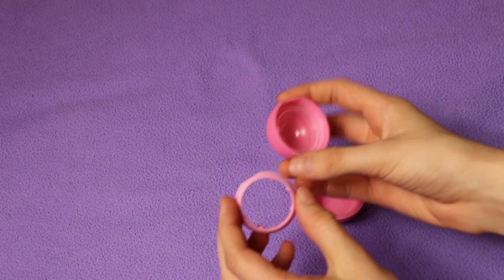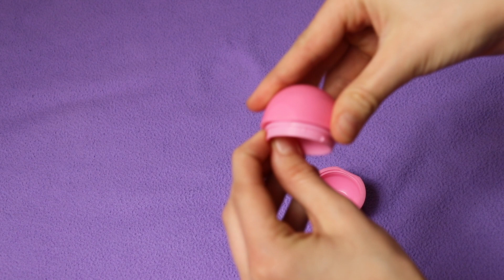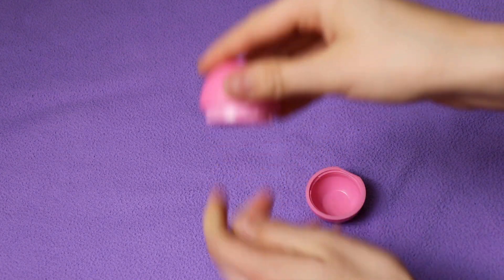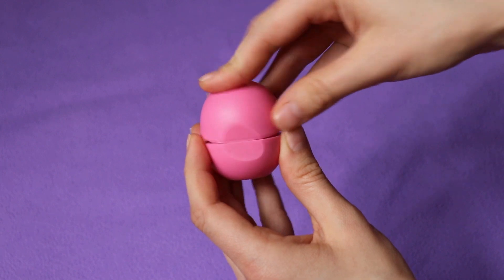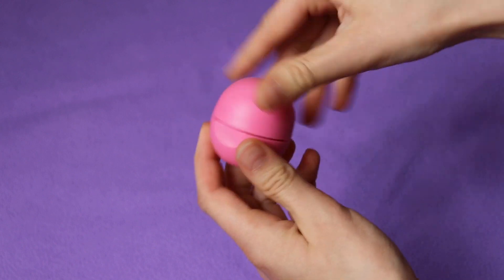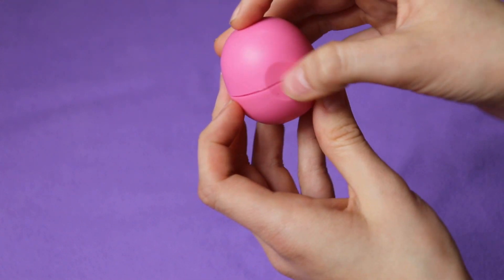Now, how do you get them back together? The part that has the screw on it — screw that onto the top. You're really going to want to make sure that it is all the way tightened. Then line up your front pieces and just push it and snap it together. And then you've got an empty EOS container, and it screws and matches up again.